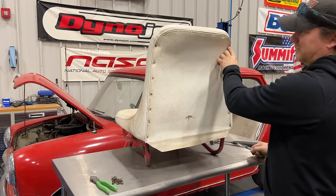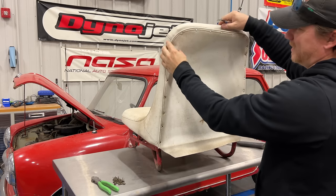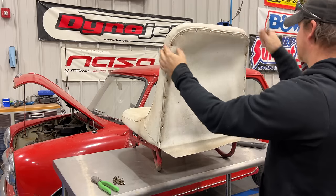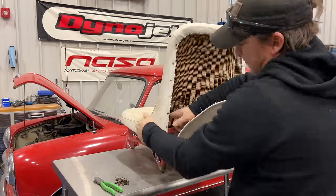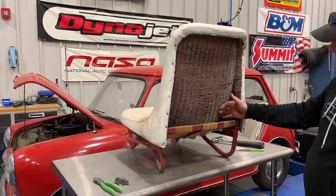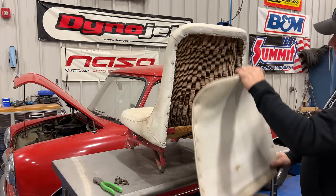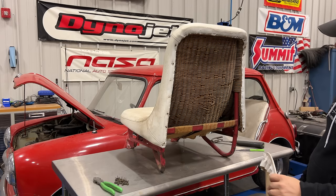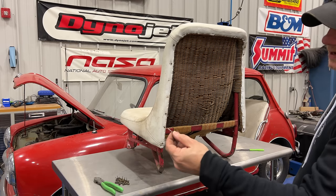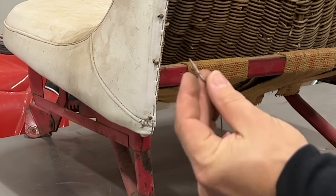I need to be careful pulling those out because it seems like it's putting a lot of pressure on the wicker. My best bet is to just pull it through the material so I don't damage the wicker structure behind it. The seat cover really changed the shape of the seat — you can see how there was a cavity here that was covered up. These nails have a lot of ridges on them so they're really stuck into the wicker.